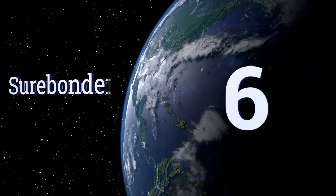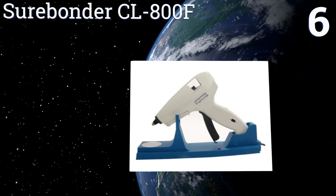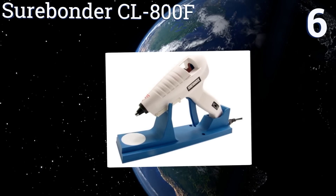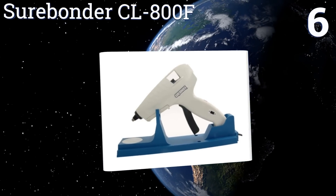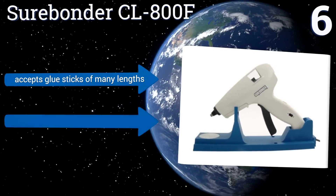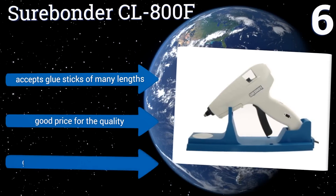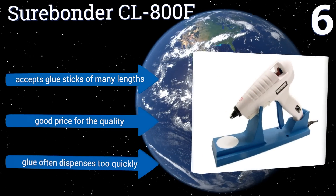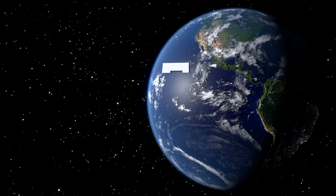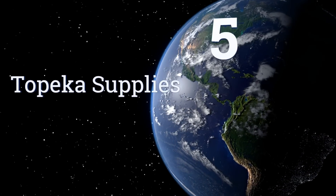At number six, the cordless design of the Surebonder CL800F high-temperature glue gun makes it a great choice for use in the busy home, shop, or school where freedom of movement is convenient. Do note that it needs to be returned to its stand periodically for reheating. It accepts glue sticks of many lengths and is a good price for the quality; however, the glue often dispenses too quickly.